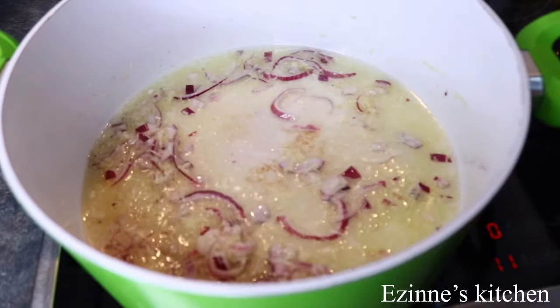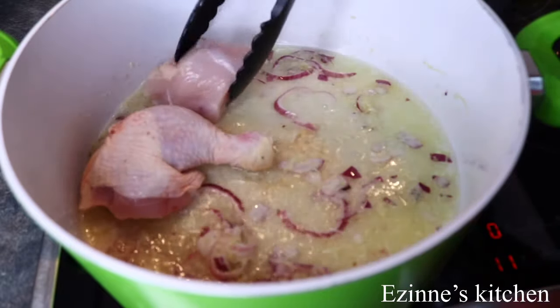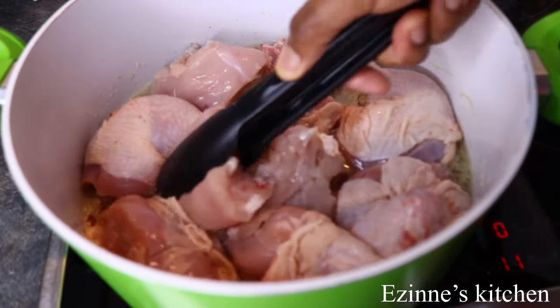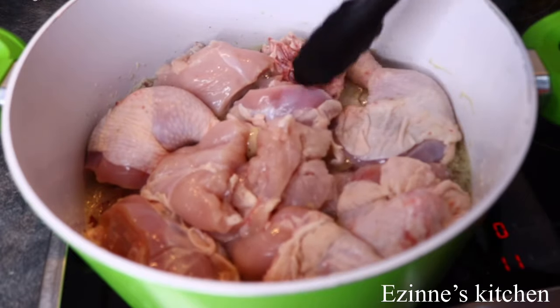And after 2 minutes of stir frying, I'm going to introduce the chicken into the pot. This is soft chicken. When I'm done adding everything, I'm going to leave that to fry on this side for 10 minutes.